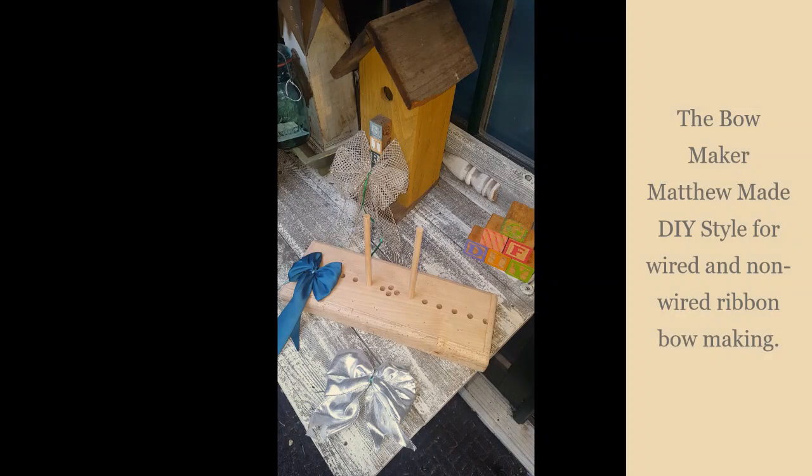Hi everybody, Candice here with Greener Farms DIY. Today I'm going to show this cute little bow maker that my husband made me. He did a lot of looking online to see how other people were making these. This is a triple loop one, so you can see how full and pretty that looks.